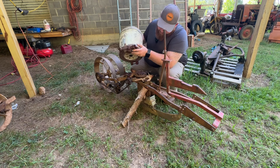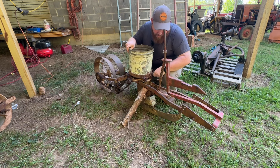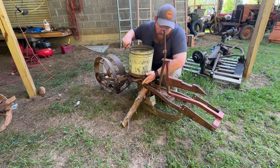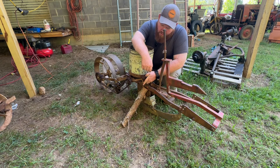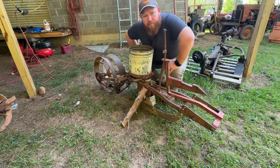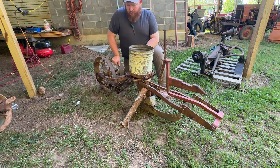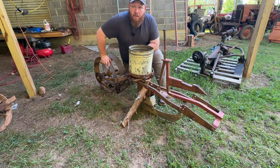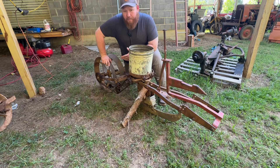Me and my dad have put some seed through it to make sure everything is working right, and everything seems to be working. We've greased everything and pretty soon we're going to be putting some seed in the ground. This is my first time using planters like this — when I was a kid we used a little Earthway but it's all broken up now. Let me know what y'all think. I think it's set up to run 24 cells, but I'm not 100% certain on that — y'all would know a lot more than I would.